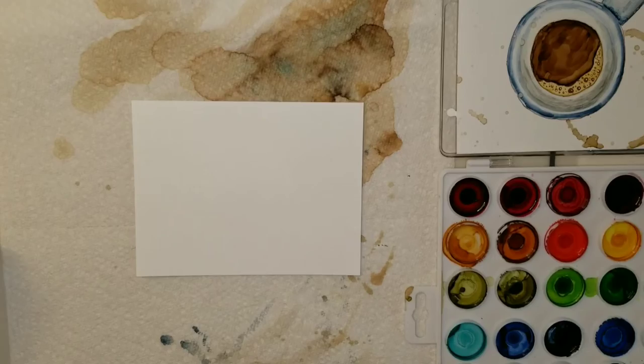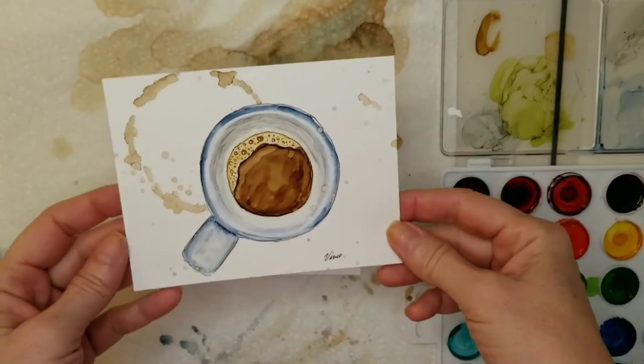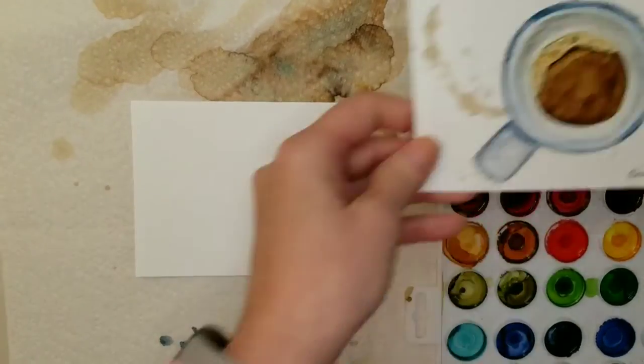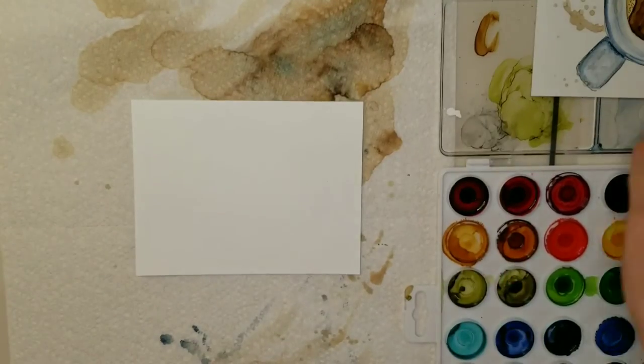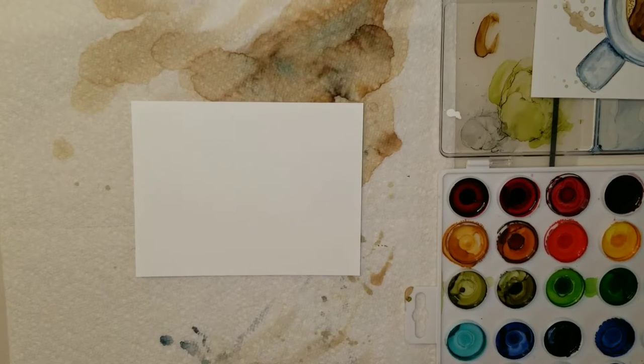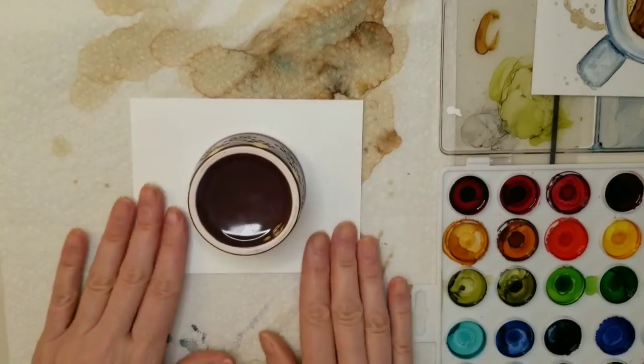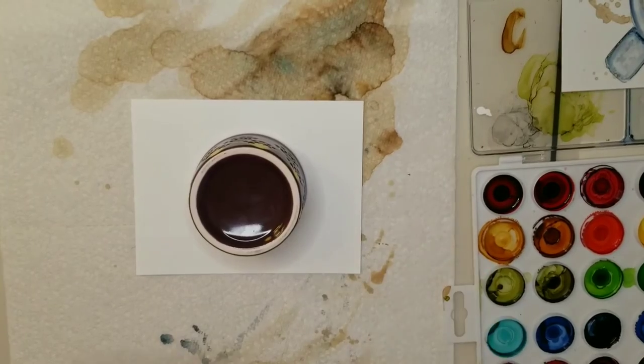Let's get started with this painting. This is the sample that I did — this is the watercolor I did the night before. I wanted to see if I could replicate it using alcohol ink, and I think it turned out pretty well. So the first thing you want to do is trace the circle onto your paper. I'm using this small bowl.